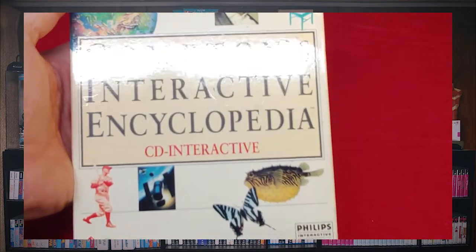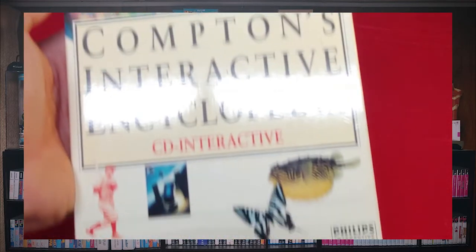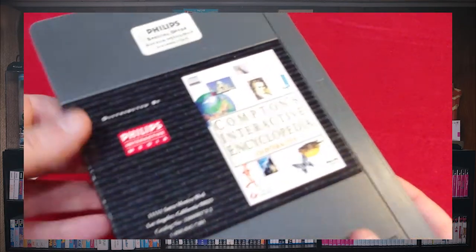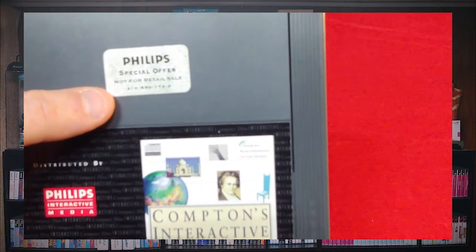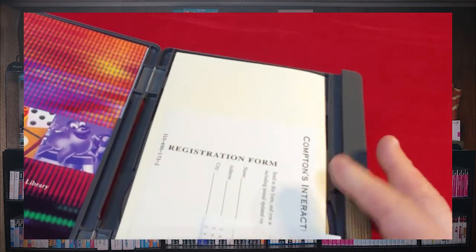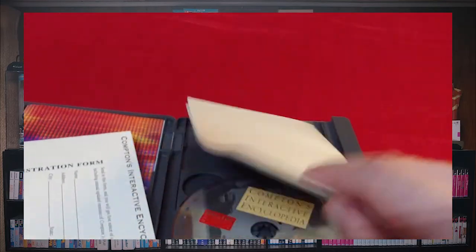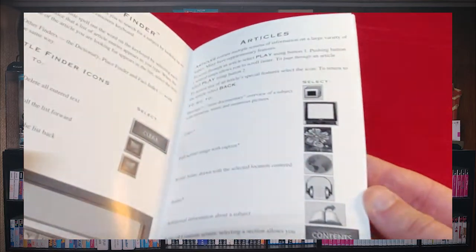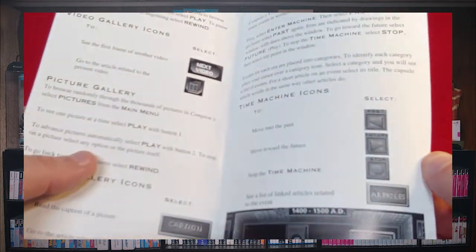Here's a good one: Compton's Interactive Encyclopedia. This is part of the education side of the Phillips CDI, and this one definitely came with the system when the original person bought it — it says 'not for resale.' There's more advertisement, a registration card, and we do have the instruction booklet with this one as well. It shows you how to navigate through everything, which is fairly nice.